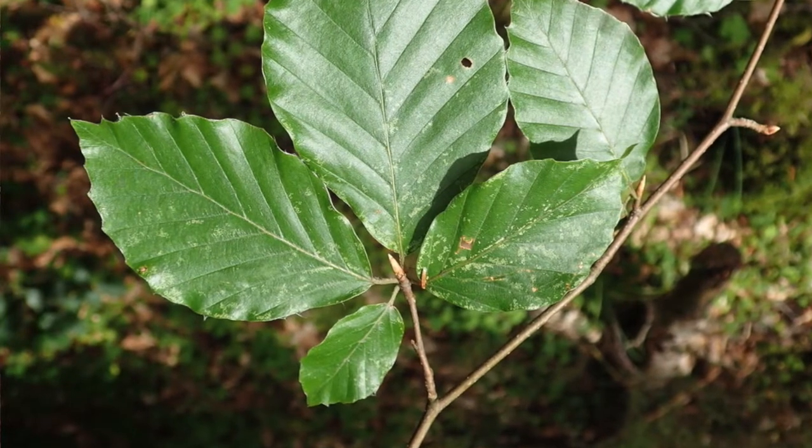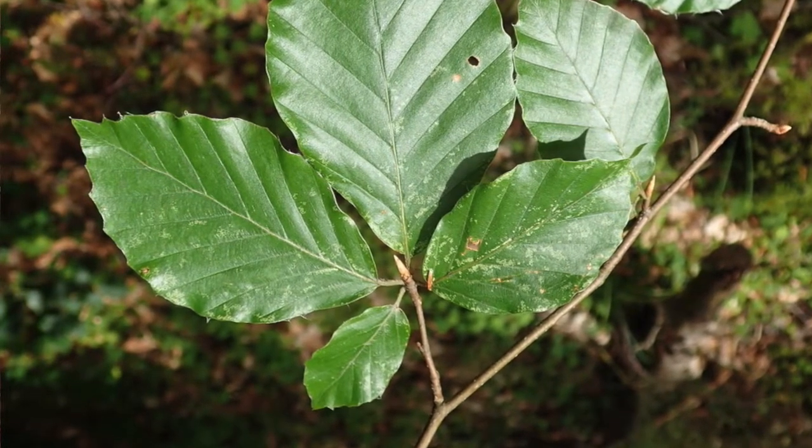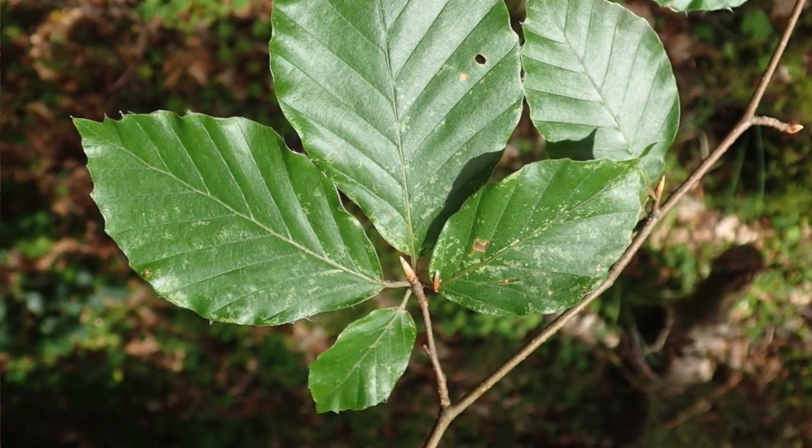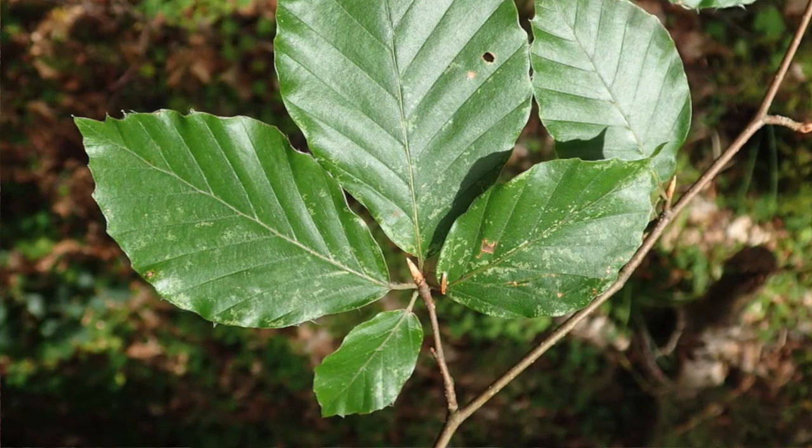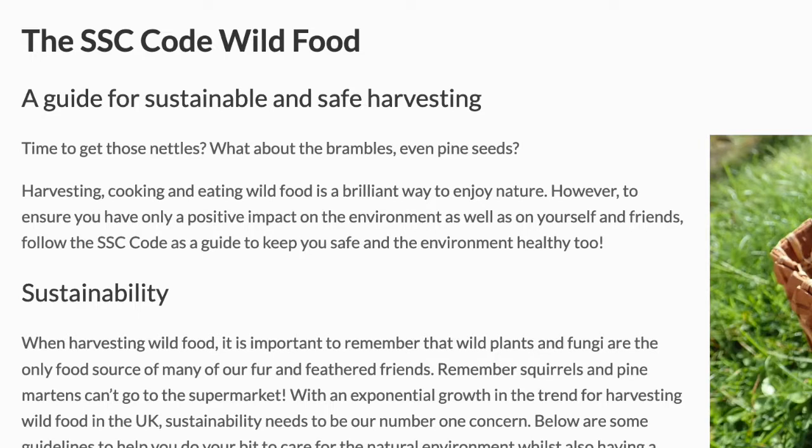In the springtime the young leaves are quite a nice roadside snack. Once the leaves become quite mature as spring progresses into summer, then they're not so nice anymore, but they're quite a nice roadside snack. Please also follow the SSE code on my website before you taste any wild food to make sure it's safe and sustainable.